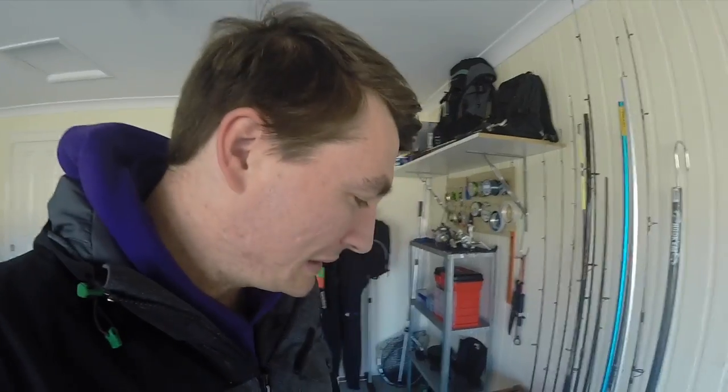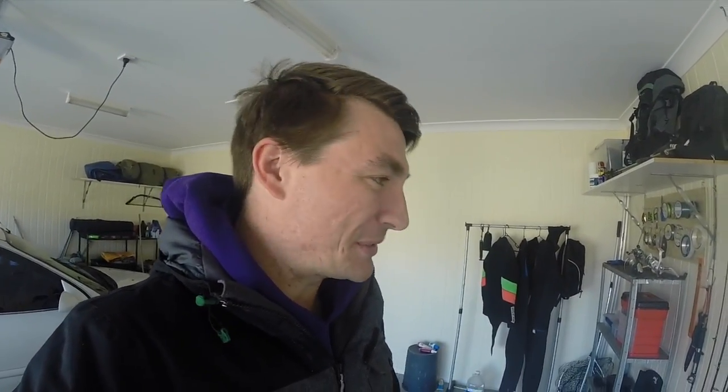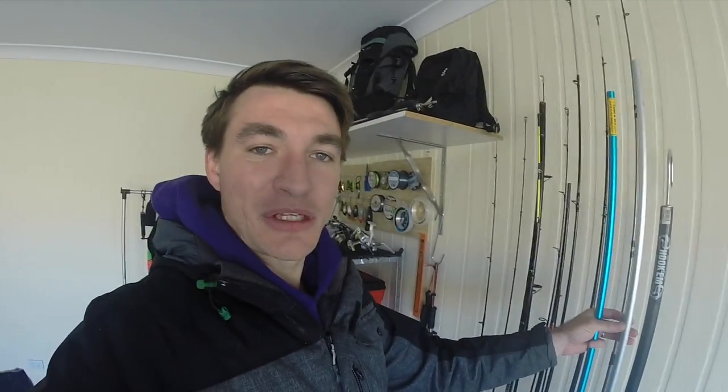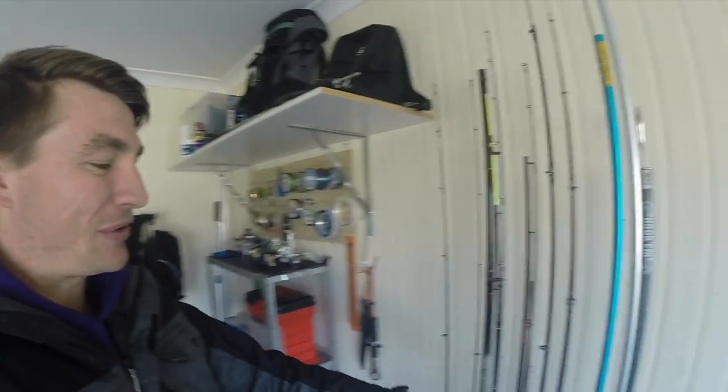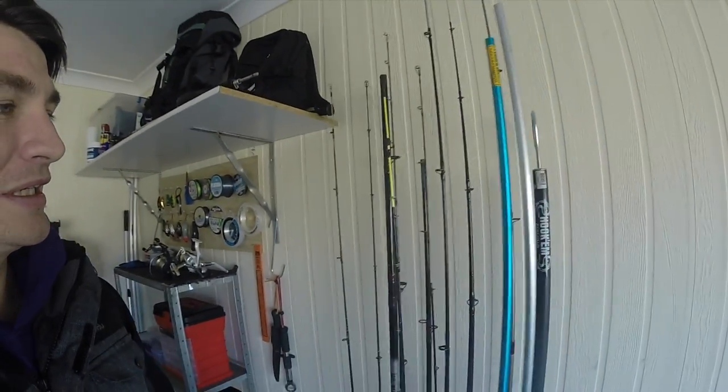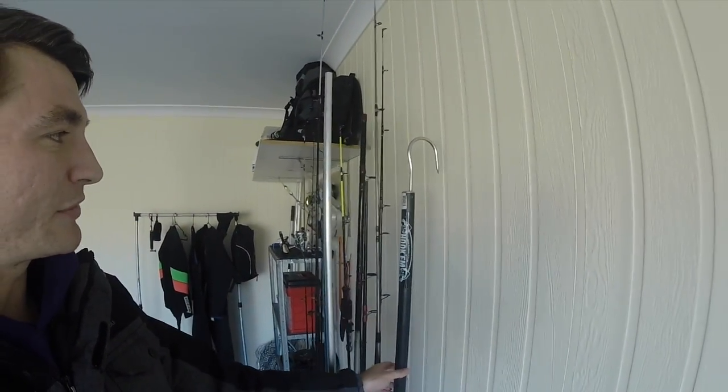Good old Jarvis Walker, but who cares about the brand of a rod rack? Seriously. I've got here my two cheap hand spears — bought from the servo. I've got my rods here: smaller rods on this side, bigger rods on this side. And a gaff my dad gave me for Christmas. Hopefully I'll use that on a big dew soon.